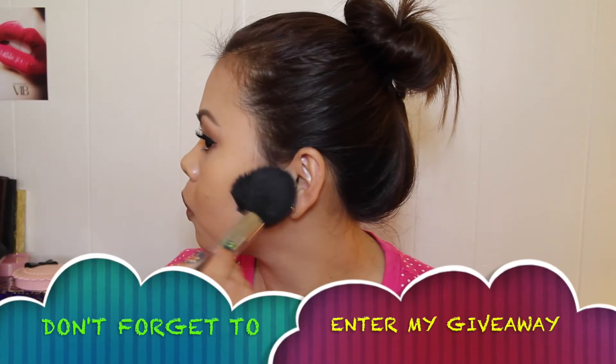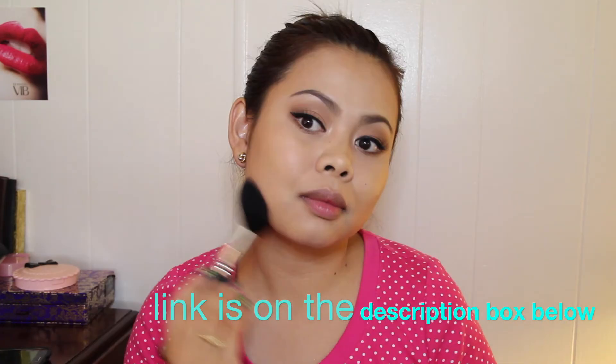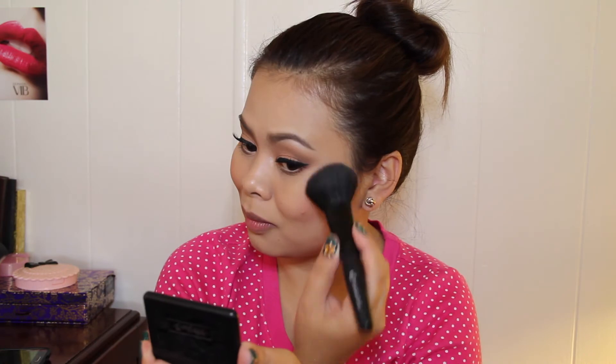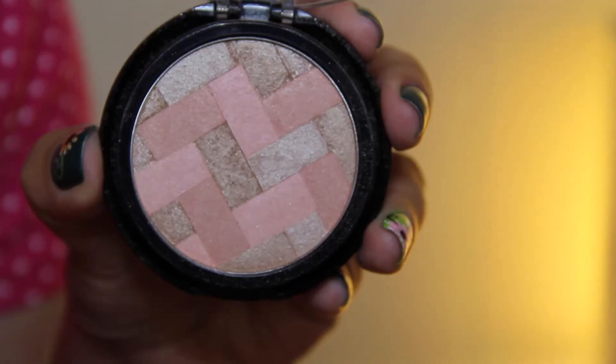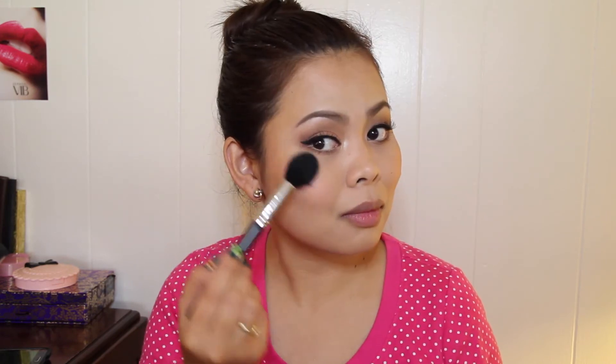I'm going to bronze up the perimeters of my face using this Revlon Photo Ready Bronze & Chic Bronzer. For the blush, I'm going to use this Kat Von D blush in Pore Vita. Next, I'm going to add a little bit of a glow using my Maybelline Master Highlight in Mude.